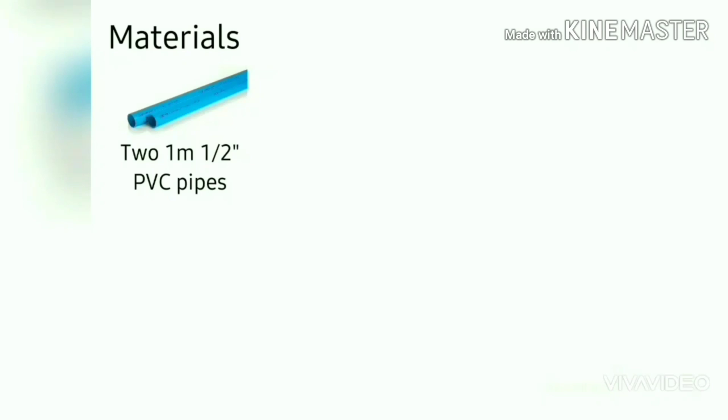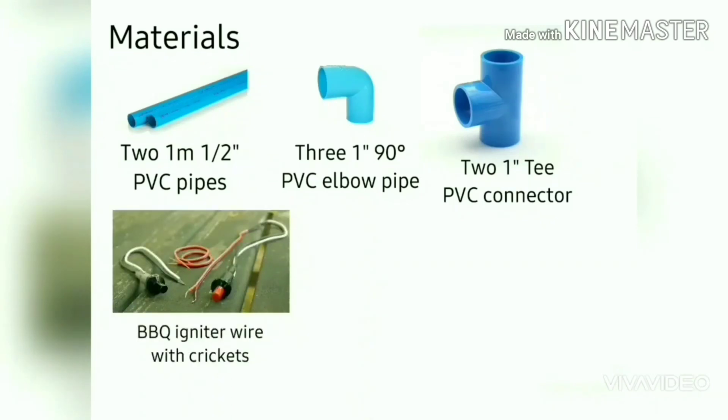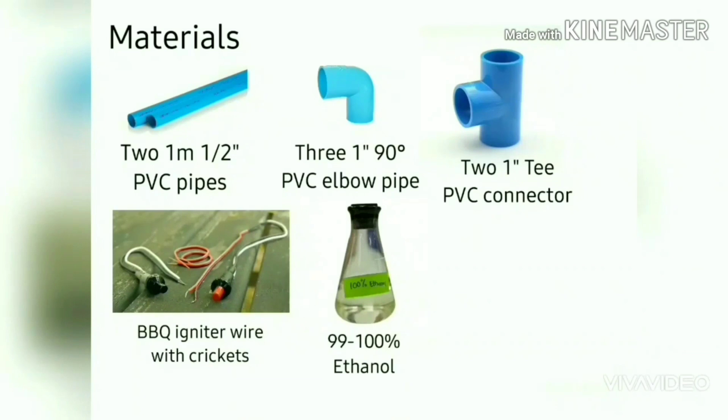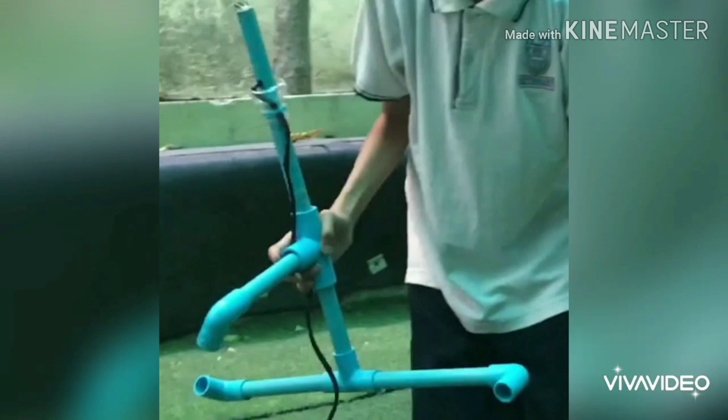Two 1.5 inch PVC pipes, three 1 inch 90 degree PVC elbow pipes, two 1 inch T-PVC connectors, BBQ igniter wire with crickets, 99% to 100% ethanol, and of course any size plastic bottles.